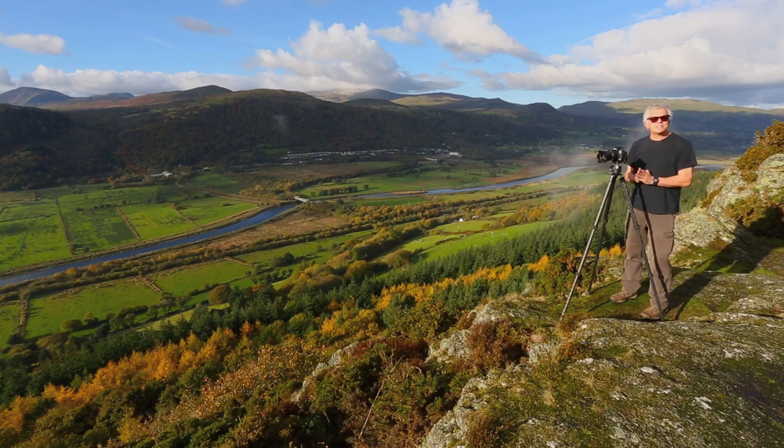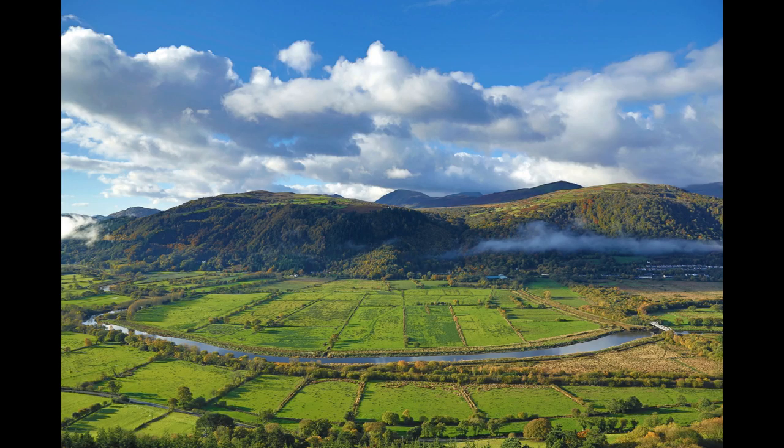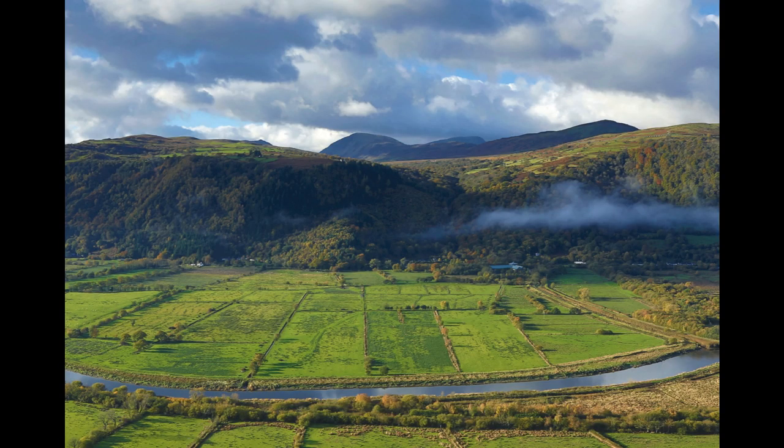Another cool lens for landscape photography is the 24-105mm image stabilization lens. Here's a shot taken at the 24mm setting — it has some nice detail. But look at this shot taken at the 105mm setting. Now we have even more details in the scene.